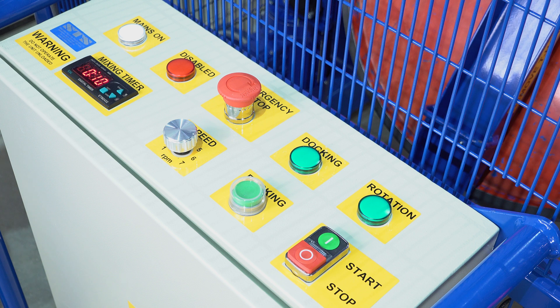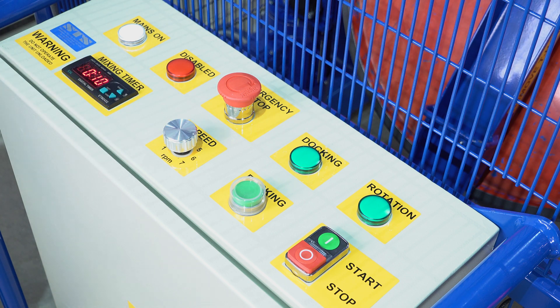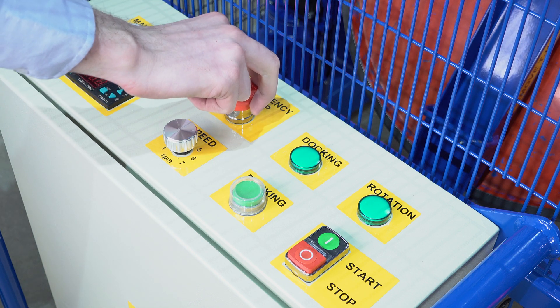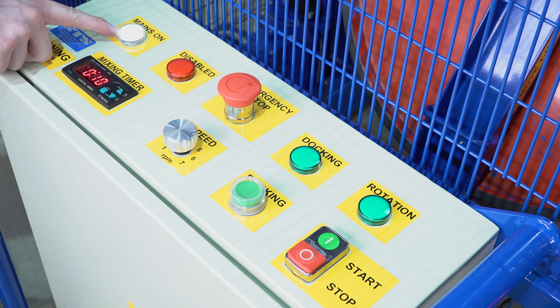We're now looking at the control panel on the electric powered end-over-end drum mixer. In the centre we have an emergency stop button. Press this down to stop all functions — the disabled light will illuminate. Rotate the emergency stop clockwise to reset the system. The mains power indicator shows that power is on.